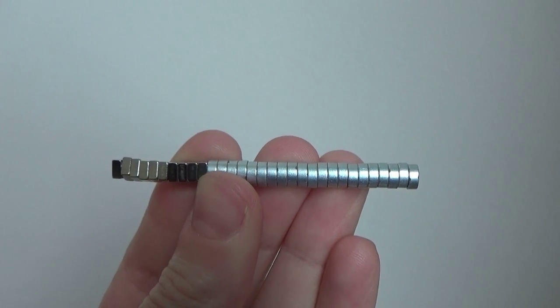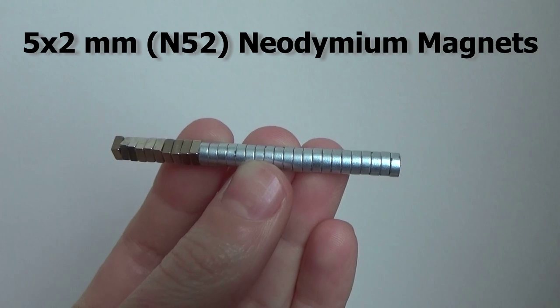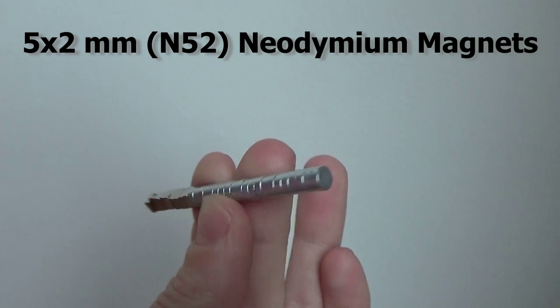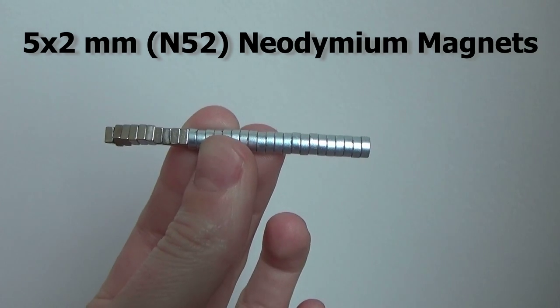You're going to need around 30 small magnets to attach your han eri. I used 5 by 2 millimeter N52 neodymium magnets, also known as rare earth magnets. N52 is just the strength of the magnet. You can find a set of 30 for less than five US dollars online.